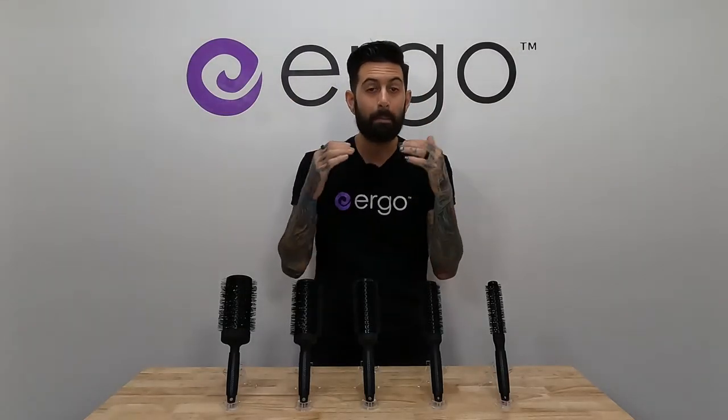Moving up in size, the ER33. This is fantastic for grown-out pixies, maybe even lobs — people that have more short to middle length hair that want to create a lot of texture and movement, that modern wave. Also, you get a lot of volume. Because it's a smaller diameter, you can get in there and get a lot of tension.